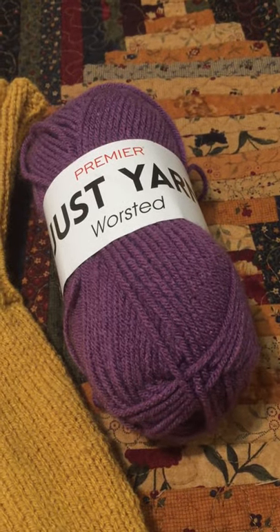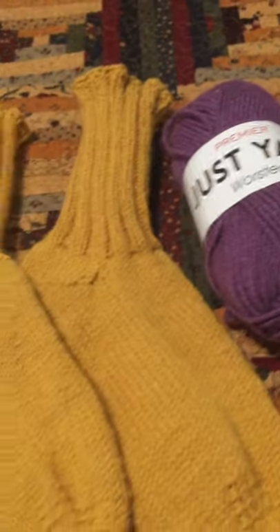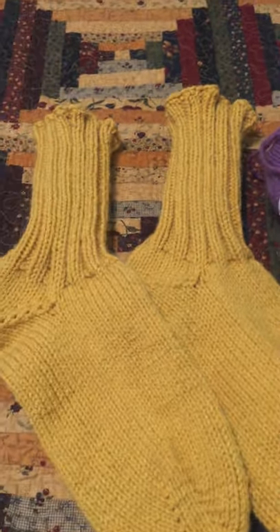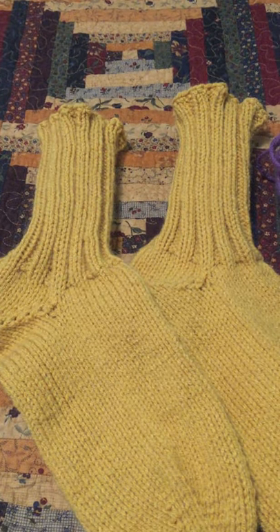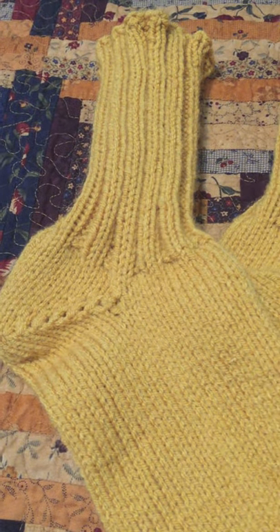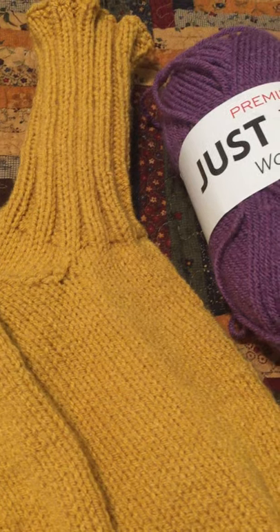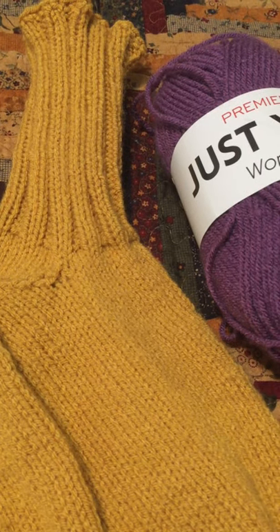Can you knit yourself a real project with the Just Yarn worsted acrylic from Dollar Tree? Yes, you absolutely can. I knit this pair of worsted weight socks with two skeins — that is enough to fit my size ladies 11 feet with plenty of yarn left over.